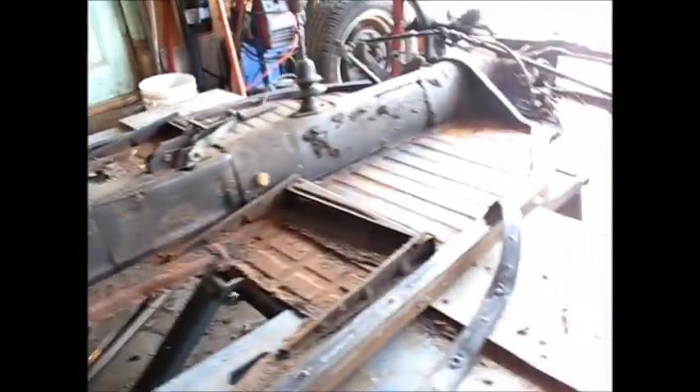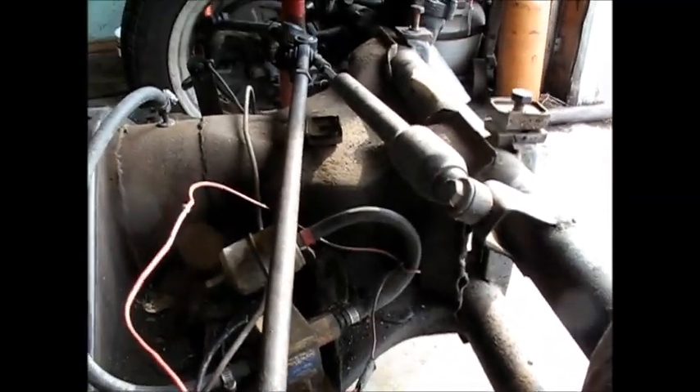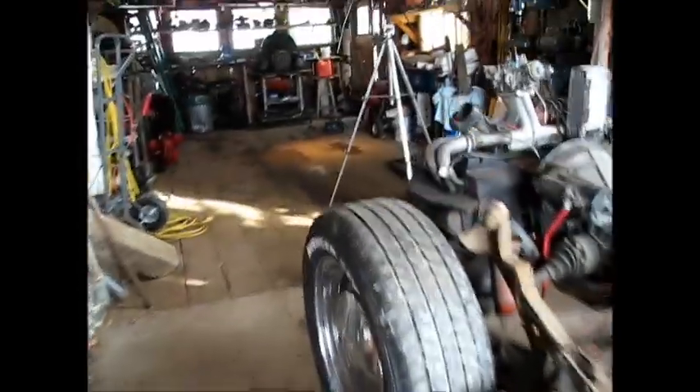I'm going to go ahead and set my battery in here. This car has an electric fuel pump on it. I don't know if it works or not, but a good way to find out is to hook it up. I've got a small portable gas tank back here that Dead Eye Dan gave me, and I will set it.